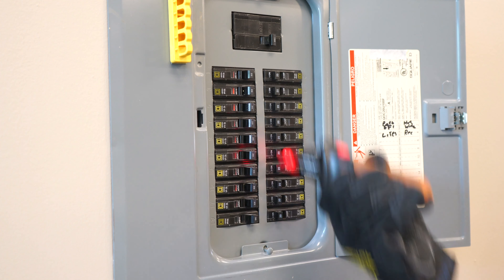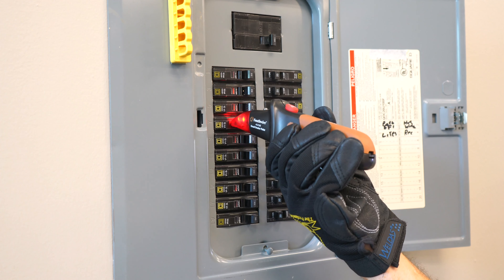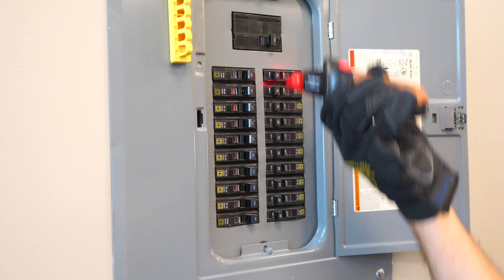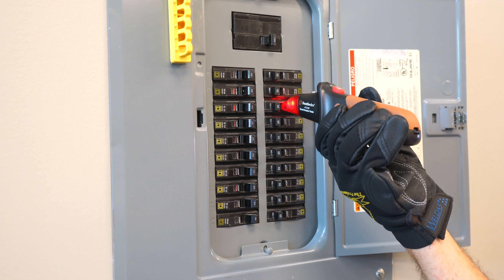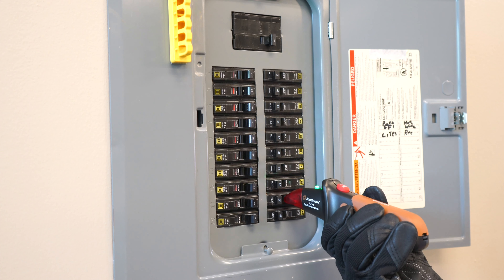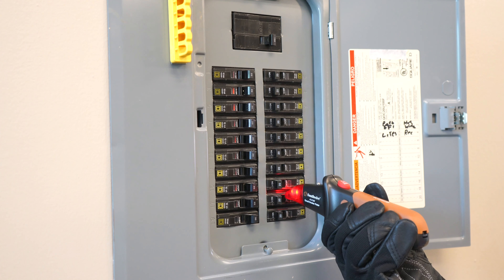After you've performed the first scan, do a second scan the exact same way. Don't turn the receiver off between scans — just do the second scan exactly the same way. Thanks for buying the Southwire 41210S circuit breaker finder.